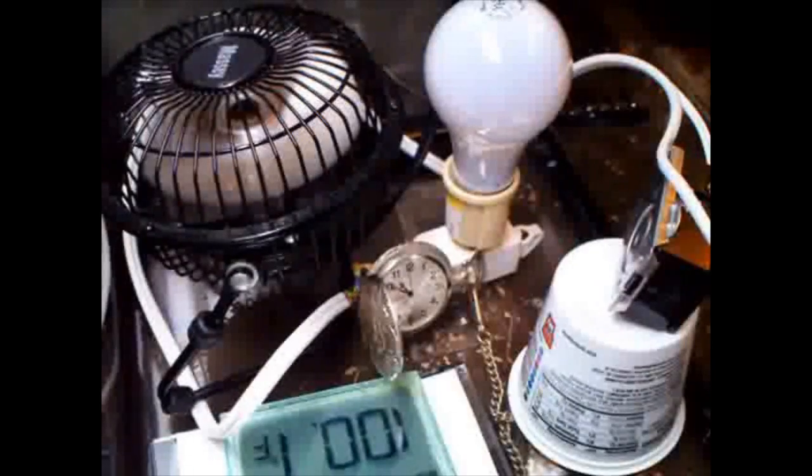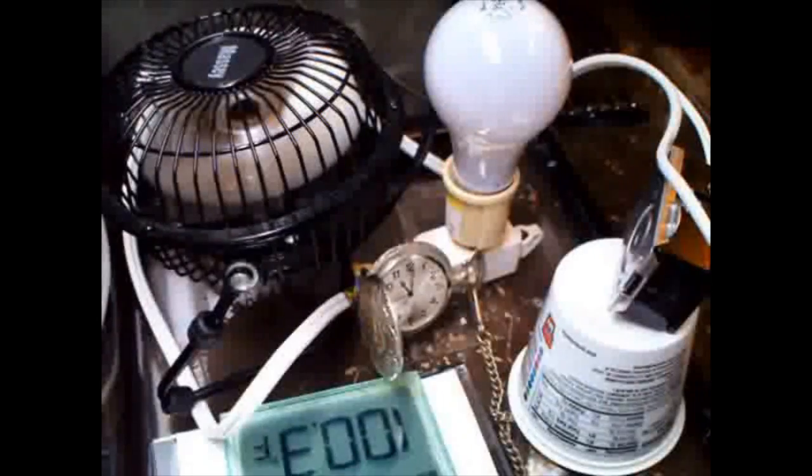This works because the thermostat is now in range of the radiant heat being emitted by the light bulb. This radiant heat heats the thermostat six times faster than the air around it. But unlike convection heat coming off the light bulb, the radiant heat ends the second the light bulb shuts off.